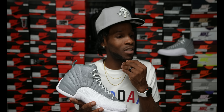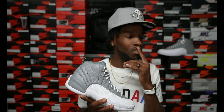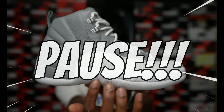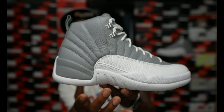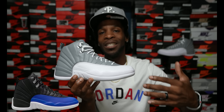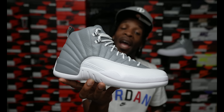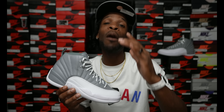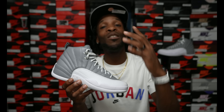I could easily see Jordan Brand putting a different color on the bottom — for example, the women's Jordan 12 Royals that are coming out have a black upper, a blue mud guard, and another color at the bottom versus one solid color like how this is. I'm digging this shoe. Y'all know I keep it 100 — this is all my personal opinion, so do not take my personal opinion and use it on what you're gonna do. Buy what you like at the end of the day and spend your money on what you like.